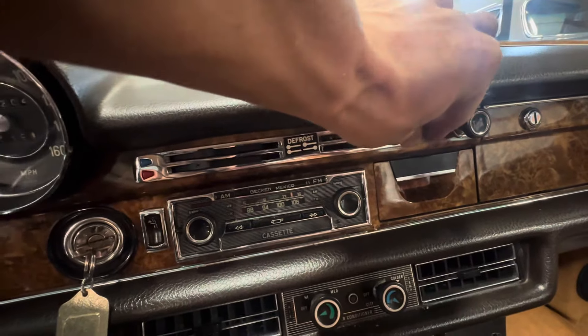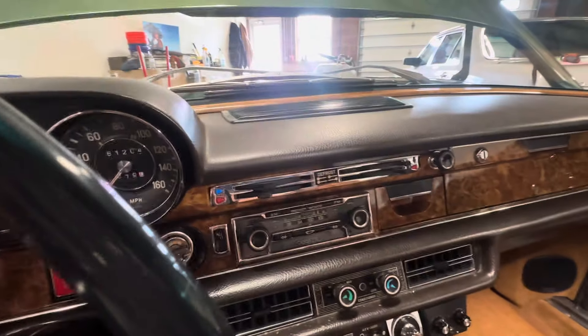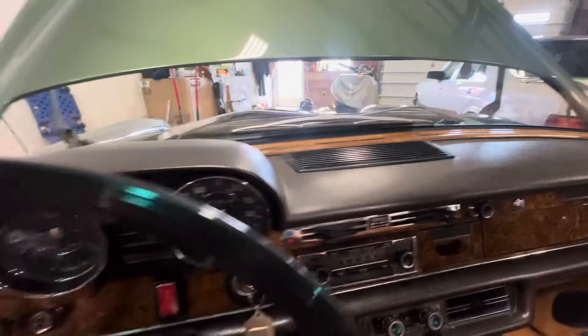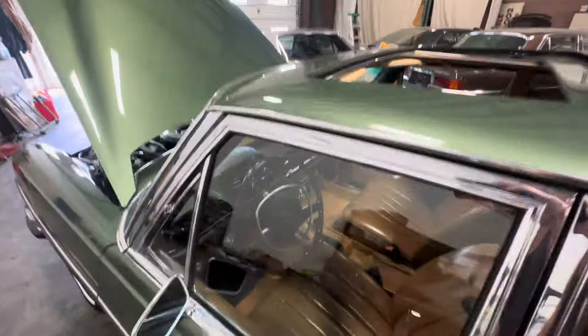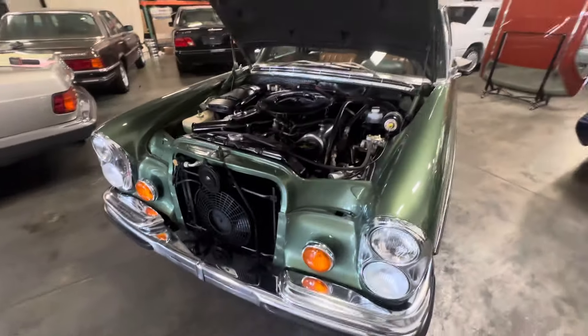And unlike the 114 and 115, where the actual linkages and the mechanism which controls the heat and defroster are mounted on the firewall — on a 300 SEL they're mounted inside the dash. So when they freeze up, it's a dash-out process.